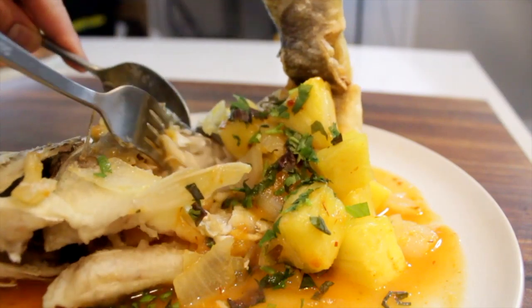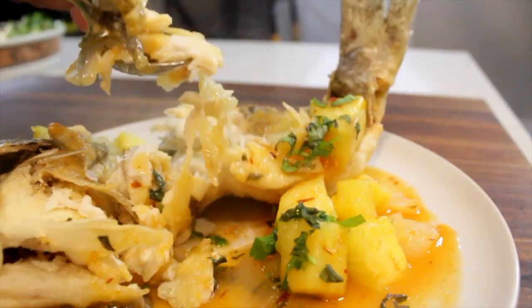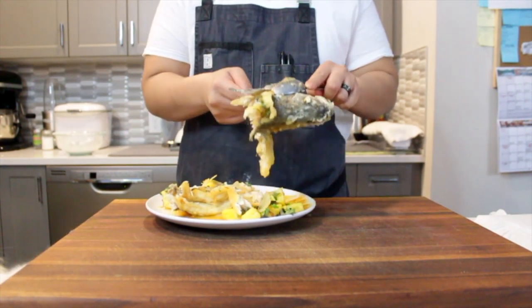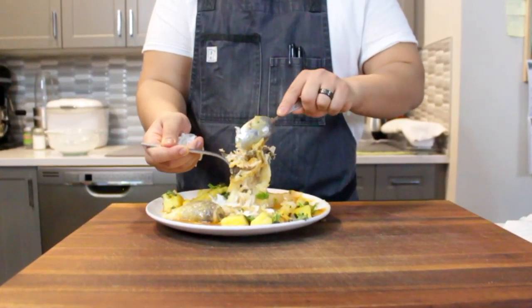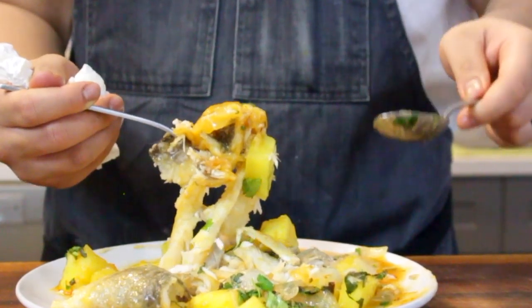Super delicious — nice and flaky meat from that fish, with a nice sweet, chili, sour, salty, tangy sauce. The way I eat it is to just pick around the head and tail if you like — it's good for nibbling. Just get a big old spoonful or forkful of all that beautiful fish with a little bit of the pineapple sauce, take a bite, and enjoy.